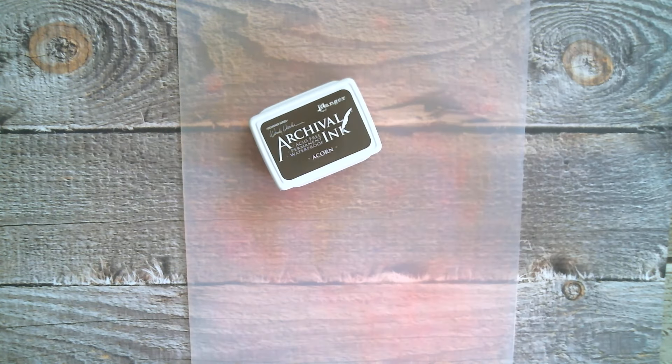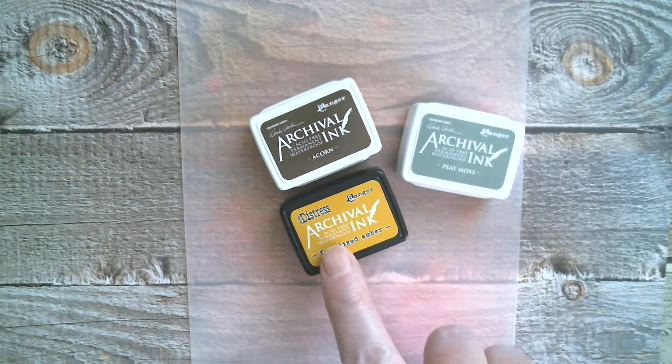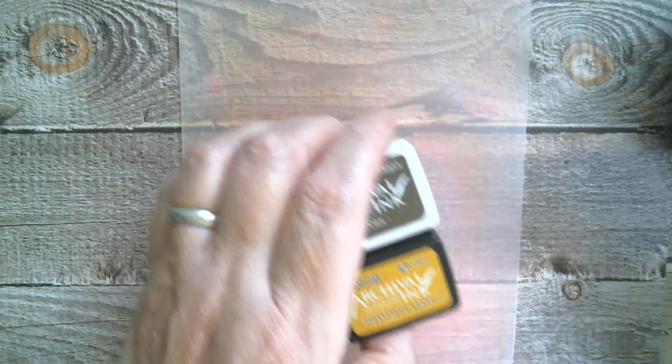We're going to do the autumn stuff including the dies, and I did share those yesterday. The inks I've used today are Wendy Vecchi Archival in Acorn, I've also used her Peat Moss, Distress in Fossilized Amber, and Distress in Black Soot. There are my little mini archivals and that's what I've already used.